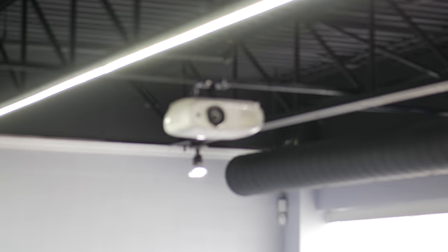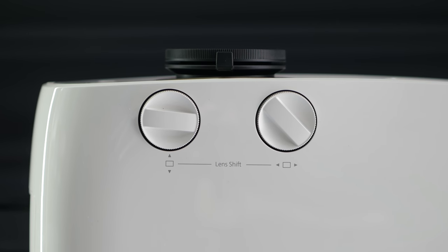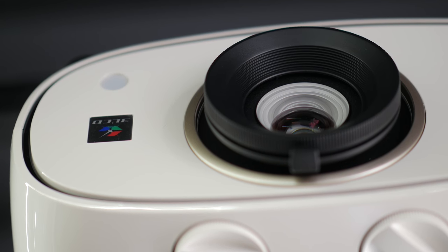This is my first time installing a projector and this one made it pretty easy because it is equipped with both horizontal and vertical lens shift, so even if you don't get it straight on with the screen you still have quite a bit of play to make sure that your image lines up correctly. It also has built-in speakers which are surprisingly decent. Obviously if you can go with external sound you're going to get an extra level of immersion.